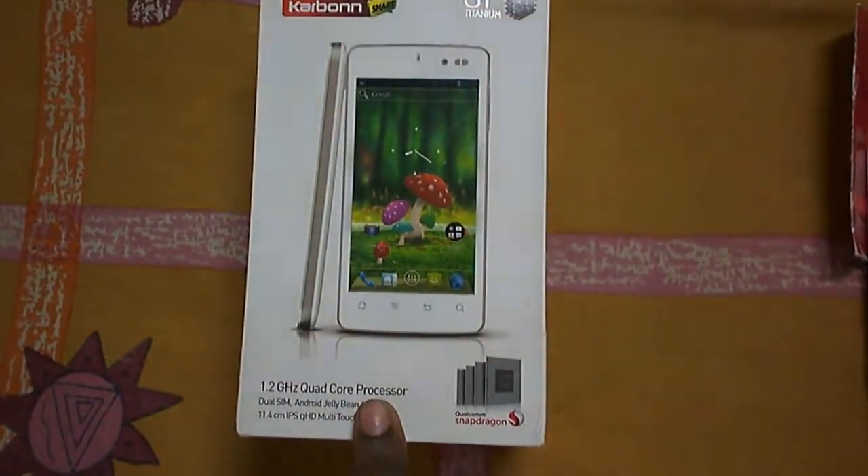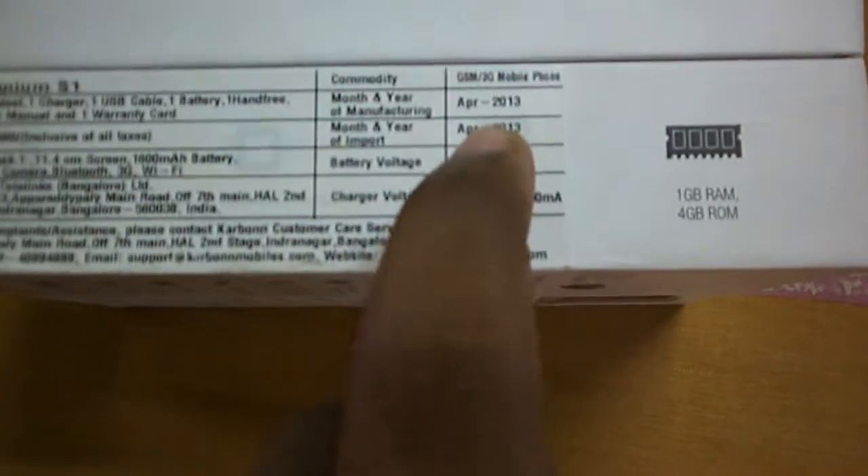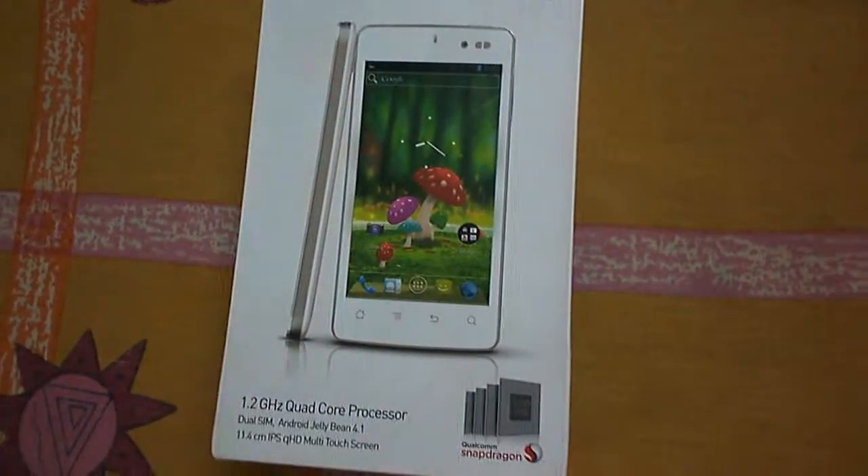This was released recently, sometime in February or March of this year. You can see the date here — it was manufactured and imported in April 2030, so this is a new stock of the Carbon Titanium S1.